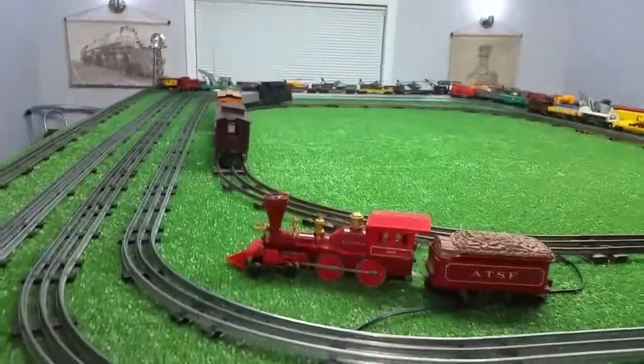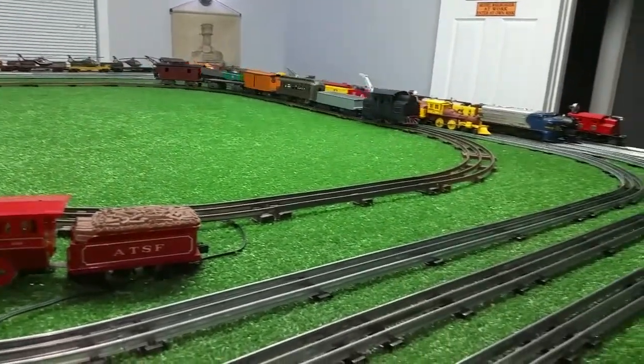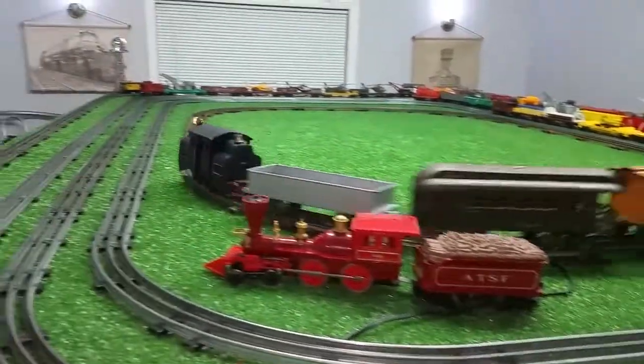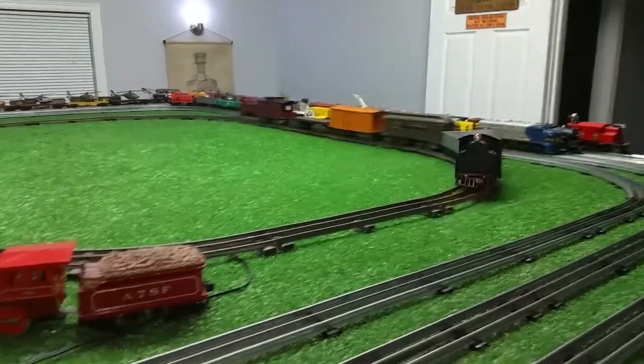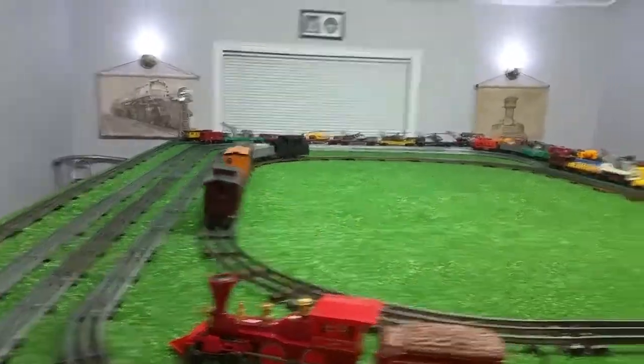I de-rusted the track, installed that Marx motor. Like I said, it runs actually quite good. I've had a lot of fun with it. I just need the other two rails back up, so I just want to do one last video on the Lionel 33 standard gauge locomotive and its consist.